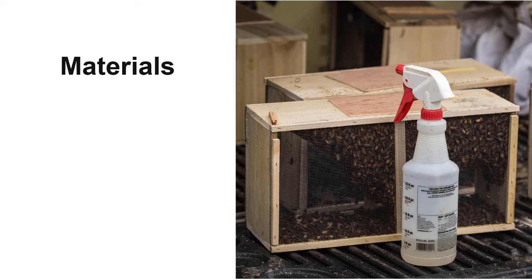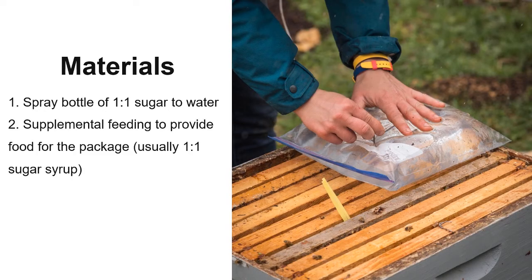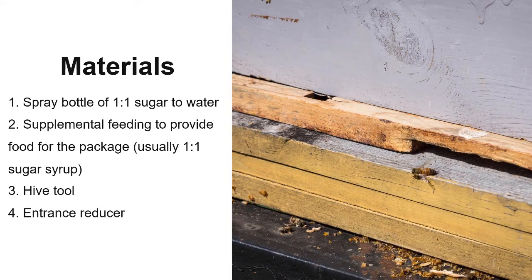It is important to have everything prepared in advance. Materials include: a spray bottle of one-to-one sugar-to-water solution, which can be measured by either weight or volume; supplemental feeding to provide food for the bees; a hive tool to assist during installation; and an entrance reducer, which can range from grass to a wooden reducer. A smoker is not necessary because packaged bees are not defensive.